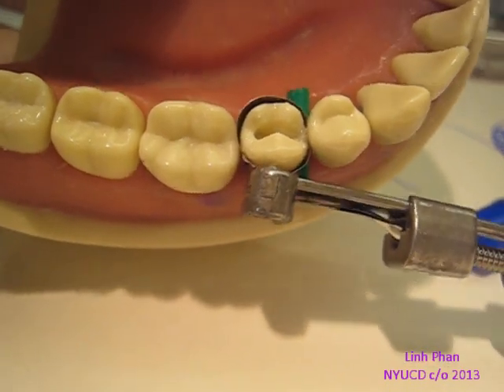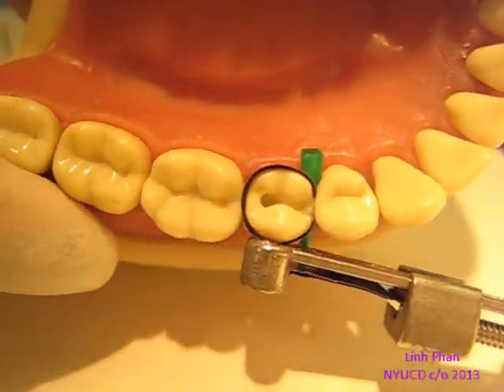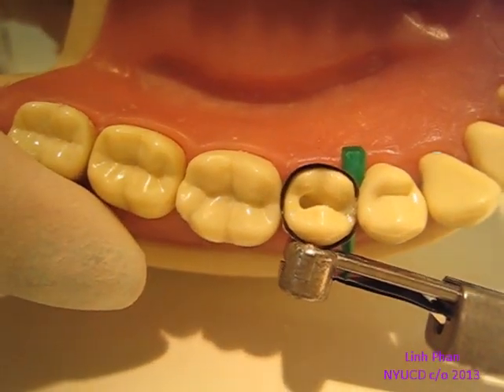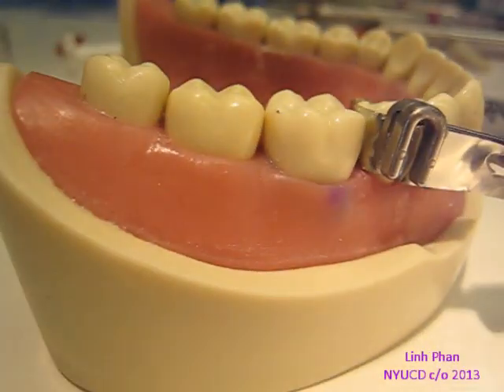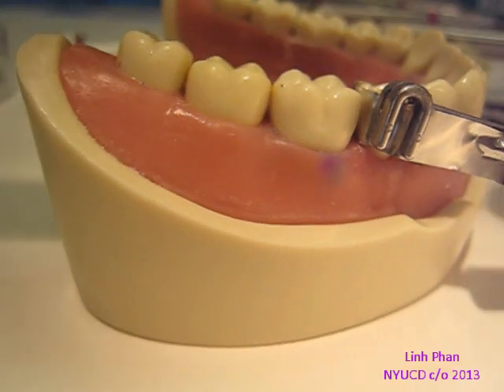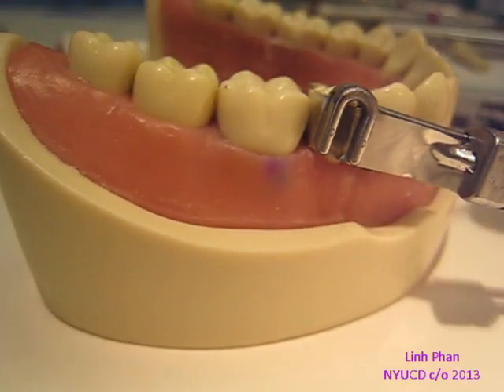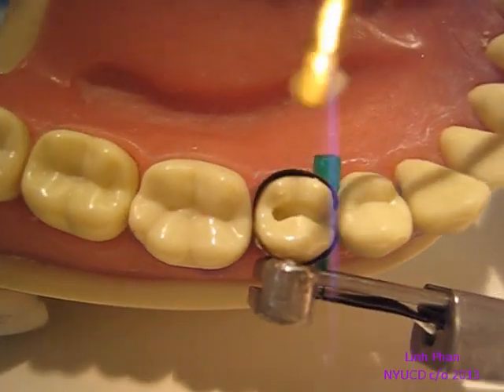I'm going to cure this. Let's go ahead and do the other lingual cusp. Add a little more bond, just a little, take a little more composite and we'll fill in the other cusp.